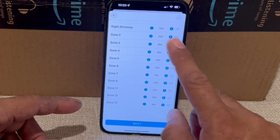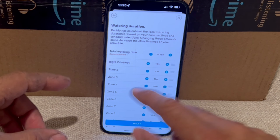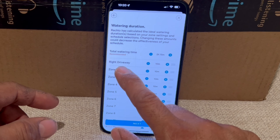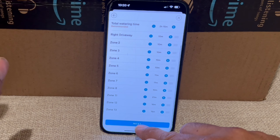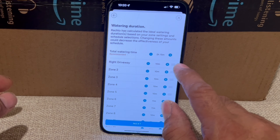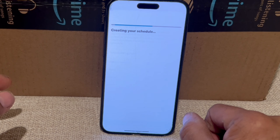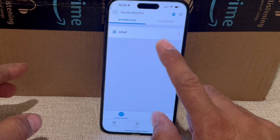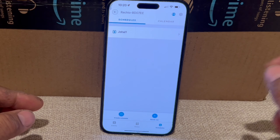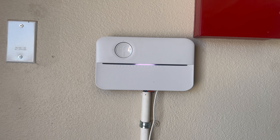Now you can choose how long each zone runs. The app already recommends durations based on your setup, but you can adjust them up or down using the plus and minus buttons — for example, the first zone has 10 minutes. Click 'Next' and the schedule is done. My schedule will start tomorrow and water every second day. That's all for today — thank you for watching. If you like the video, please like, share, comment, and don't forget to subscribe.